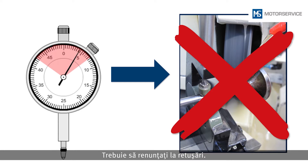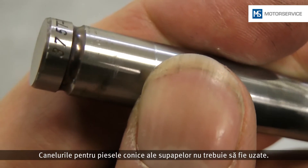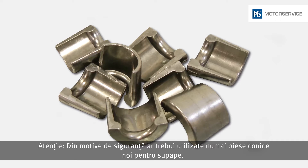Rework should be avoided. The grooves for the valve cotters must not be worn. Only new valve cotters should be used for safety reasons.